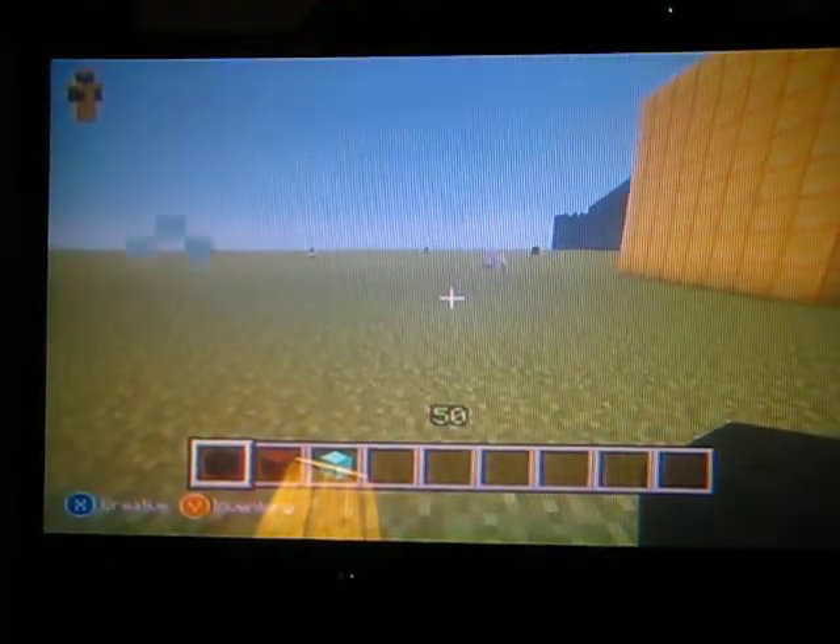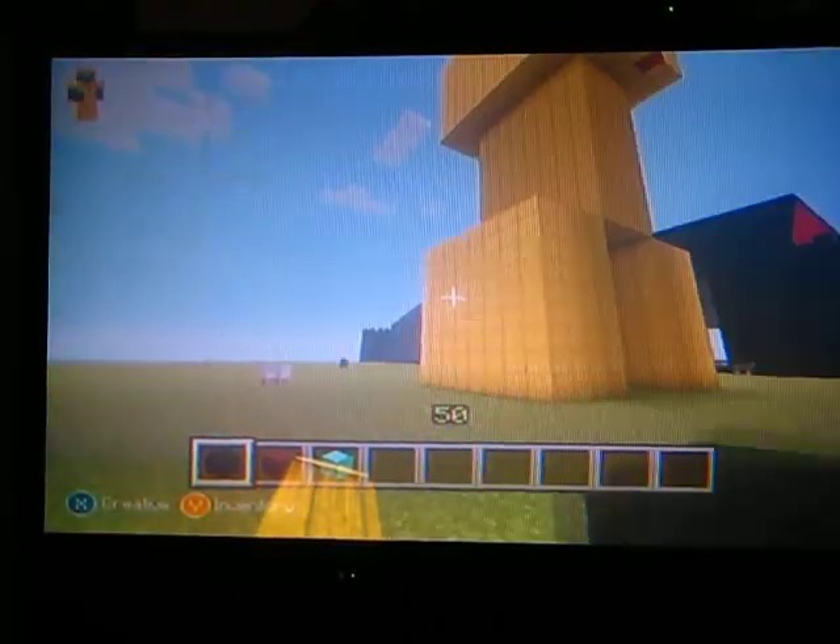Hey guys, this is David here. I'm going to show you how to make a sword — a diamond sword.